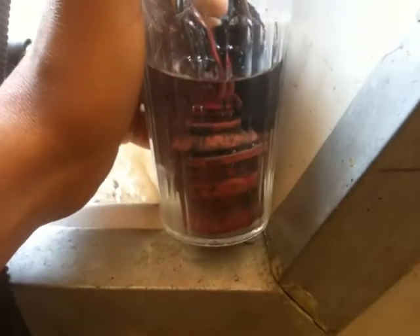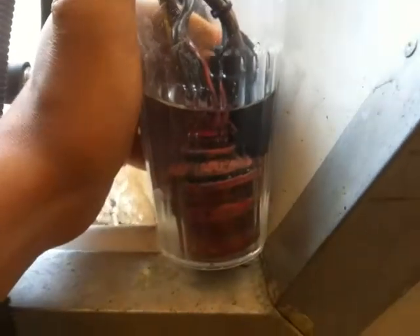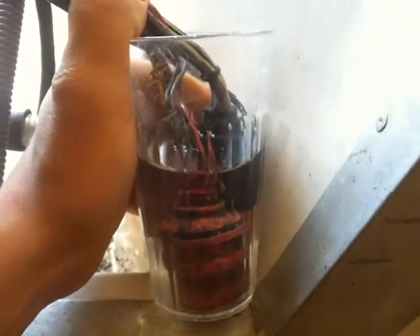So yeah, it's real quick and it's easy. You don't have to sit there and scrub them trying to clean them out — just do this and it should get all that corrosion and gunk out of there.